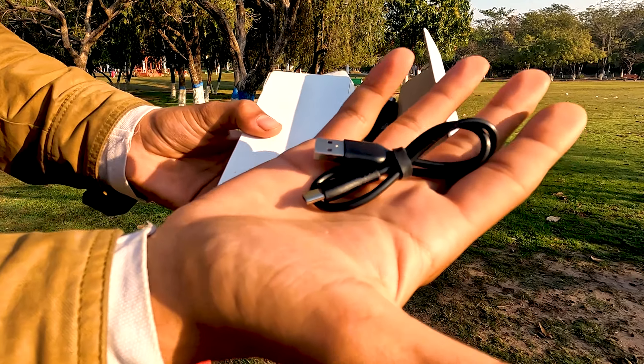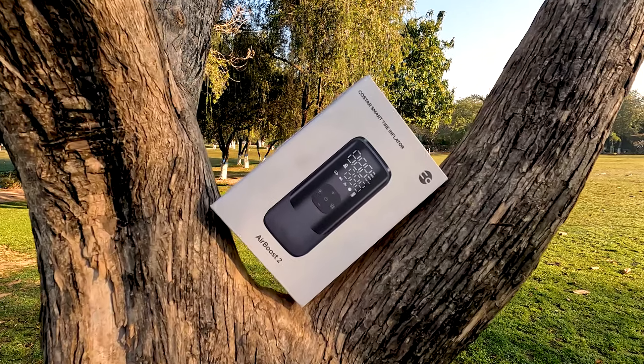You also get a USB Type-C cable in the box. You can charge it using Type-C.